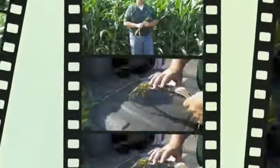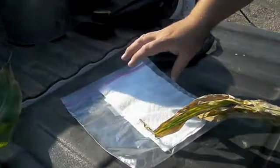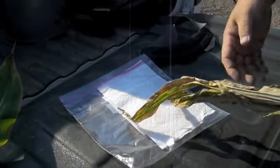What we're going to need to do is send these in to the plant diagnostic clinic. We need to process them in a certain way. What we'll need is a zipper bag with a dry paper towel, and then some pertinent information about the sample — where it was taken, the date, and so forth.